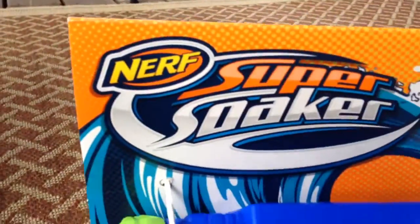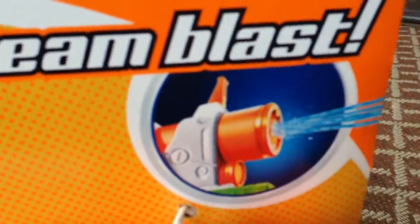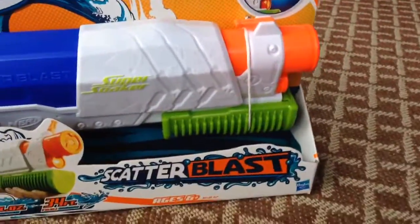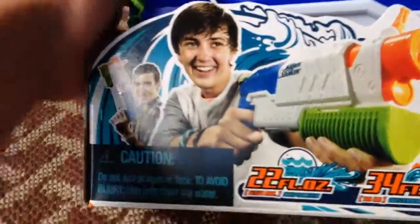Hey guys, it's Lucas from No Nooks here, back at you with another video. Today we're going to be reviewing the Nerf Super Soaker. It's a five-string blaster, shown here. Here's the blaster itself. It's pump-action, but we'll go over the rest of the features later.